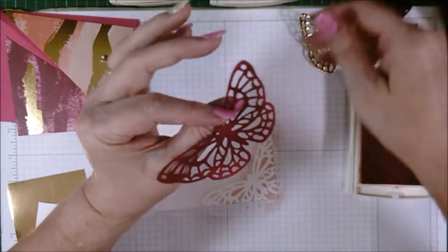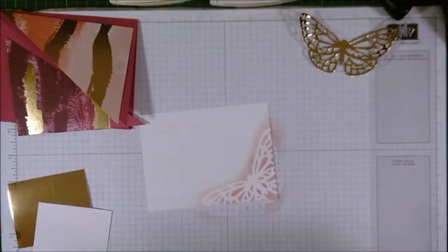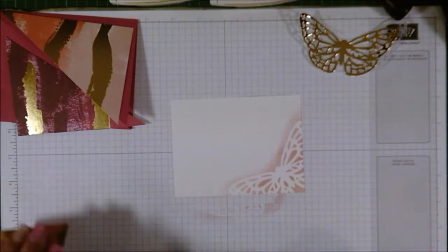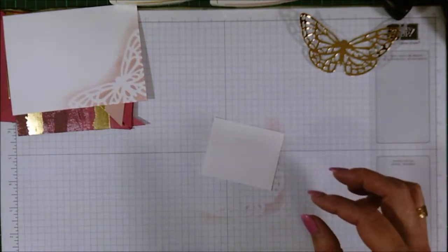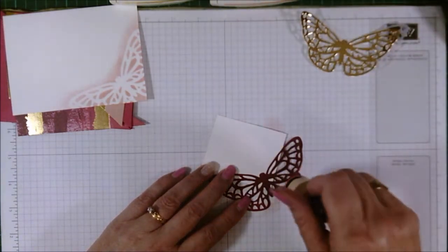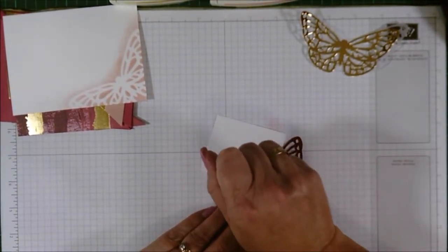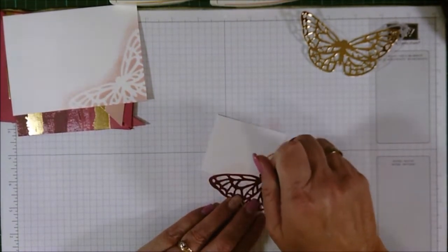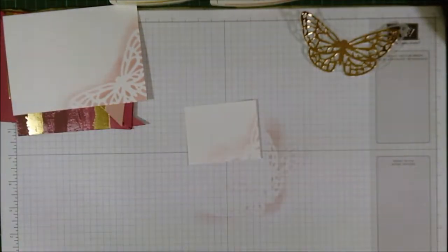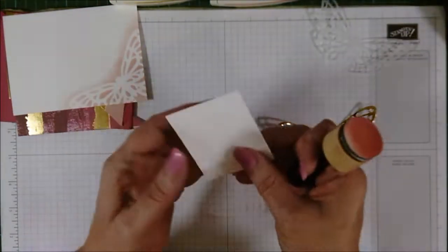I'm going to keep that berry burst butterfly because once the ink's dried on it, it's fine to use again and again. As you can see, it gives a really nice effect in the corner there. Now I'm going to bring in the front piece and do the same again — I'm just going to pound it with the leftovers from the ink. It will still give you a small butterfly silhouette on the side where we're going to put our butterfly.